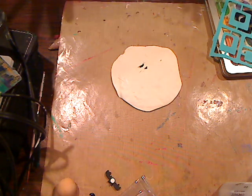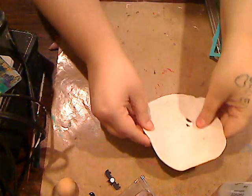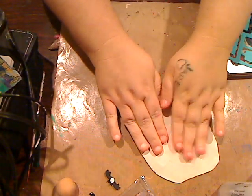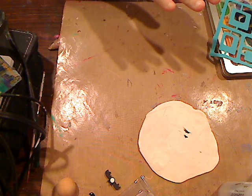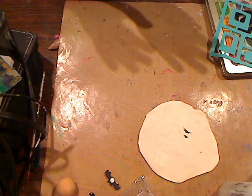Hey everybody, I'm going to do a quick clay demo — a little thing that I saw and I thought was absolutely cute and adorable, and we are going to do it now.